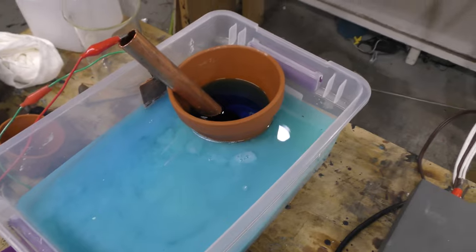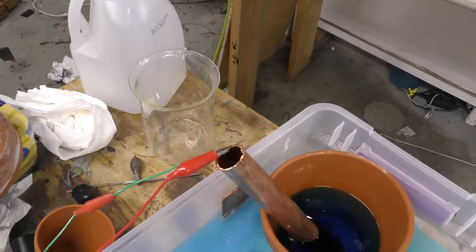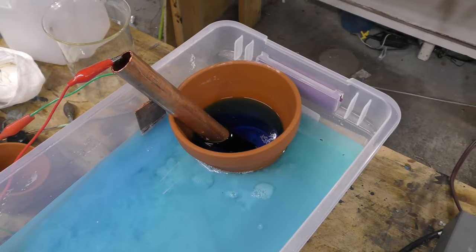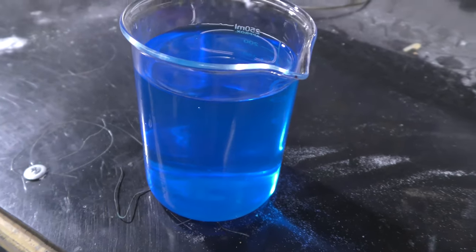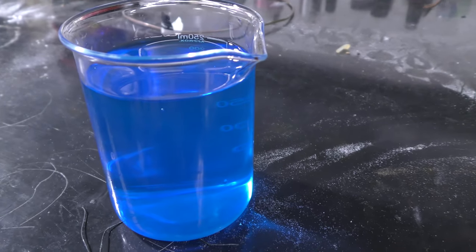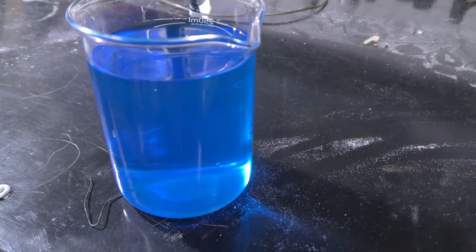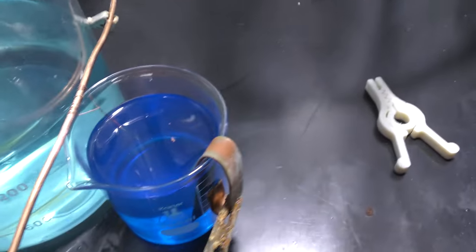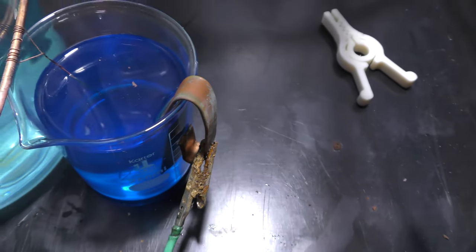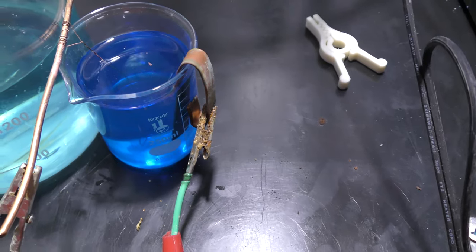After about four more hours I'm going to call it good. I'm going to dump this into that beaker and filter it through a coffee filter. Here's the liquid after filtering — a beautiful, very pretty blue. I'm adding a wire and an anode to it and pushing a very low current through it for a little while to build up Cu.